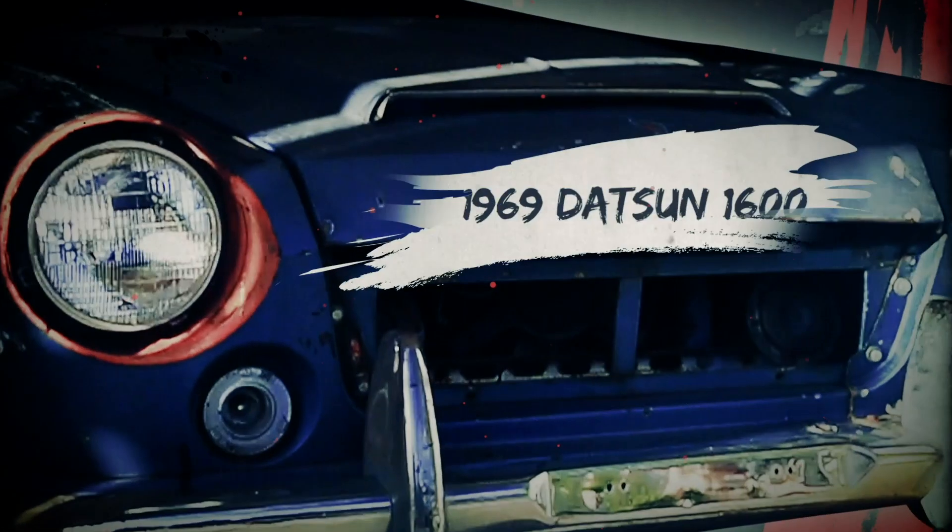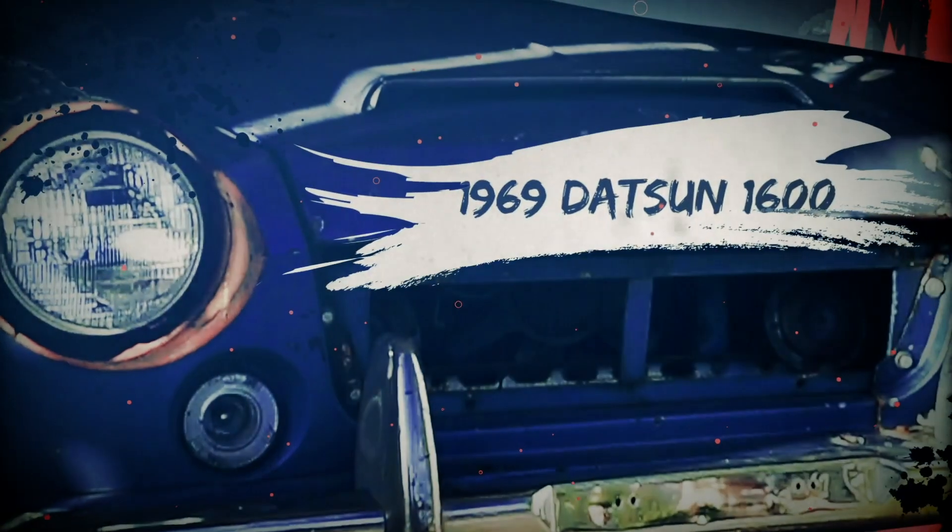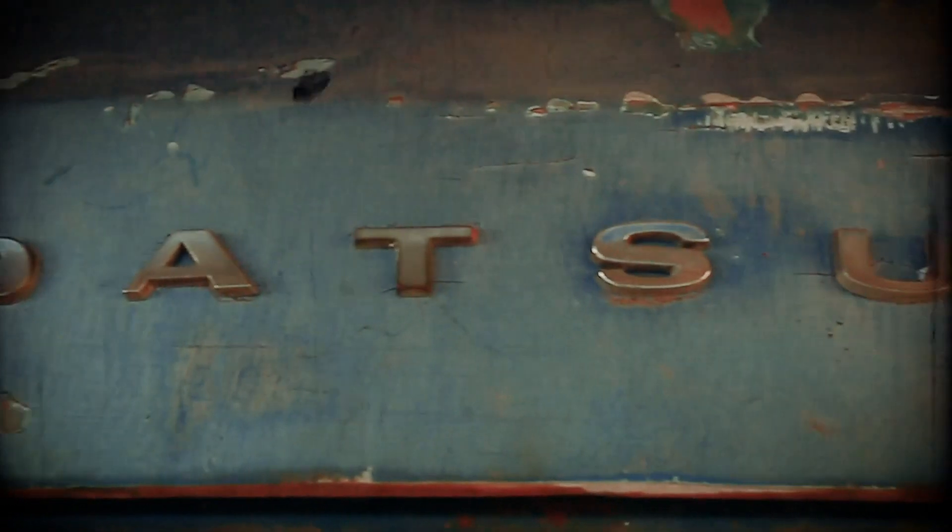This is my new 1969 Datsun 1600 Roadster. There hasn't been an update on the Datsun in a while. I apologize, but I am back.